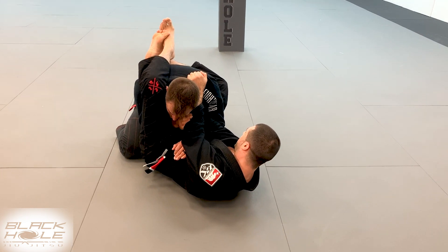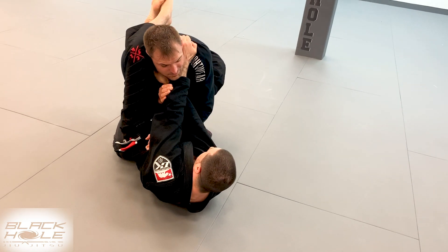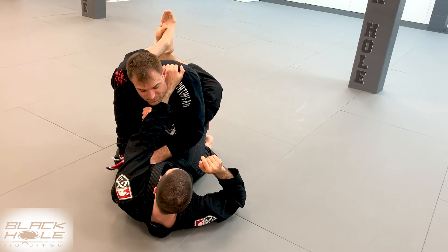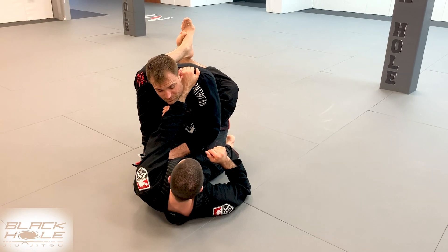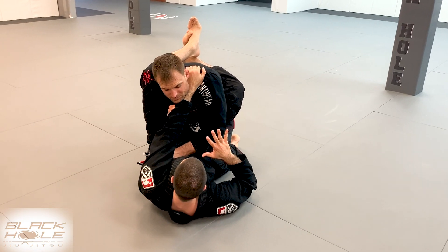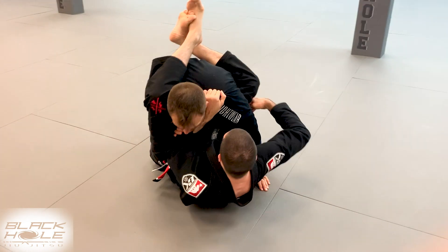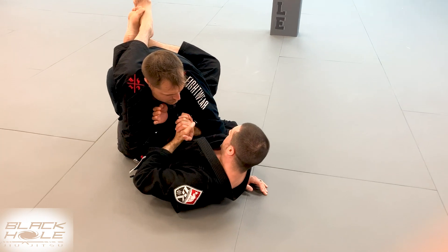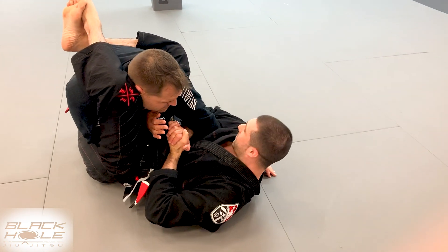From here, let's say Casey's really strong and he postures up. I'm going to keep my grip on his shoulder, letting go with my right hand. This time I can't get the underhook because he's postured up — it just doesn't make sense from here. Instead, I'm going to grab his wrist, push it to the ground, and get the overhook. From here, I could let go with my left hand, clasp my hands together, and pressure for the arm lock.